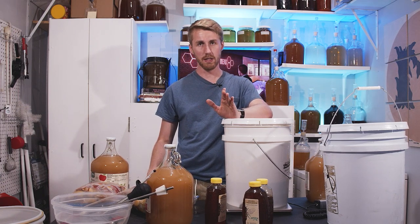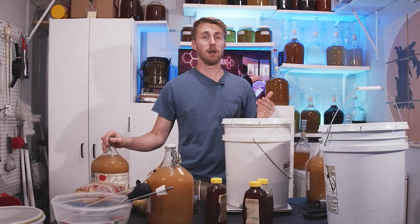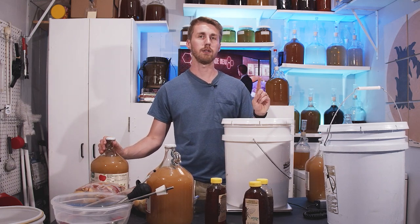I might have to adjust this depending on how high the ABV is. With this being something that's going to age for 25 years, it's going to have to be high ABV — otherwise it won't age and it'll kind of go bad. The yeast I'll be using is the Lalvin QA23.